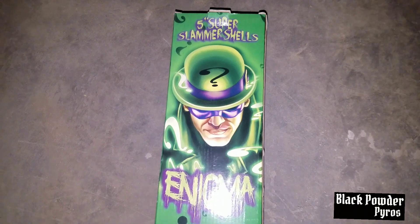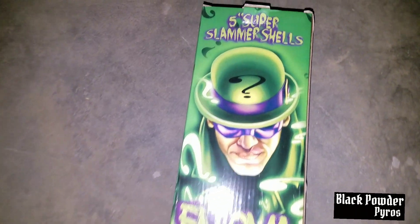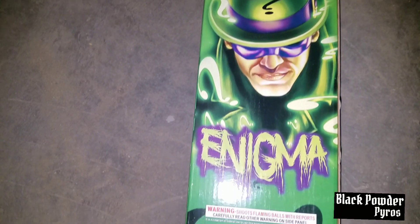This is Black Powder Pyros. We're going to be doing a demo of these 5-inch Super Slammer Shells. It's the 2.0 version — the newer version. We already have the older version on the channel.